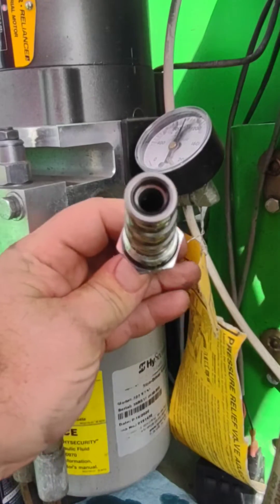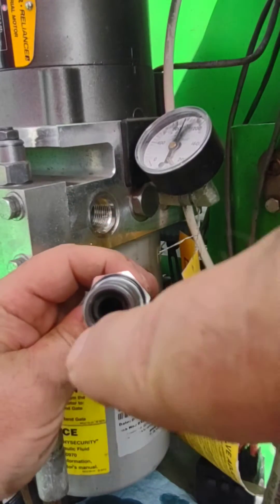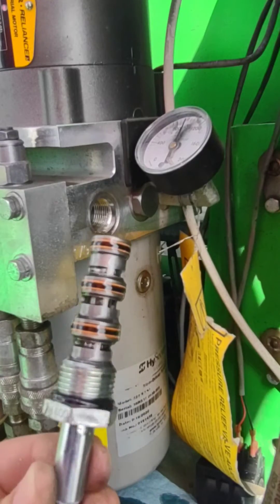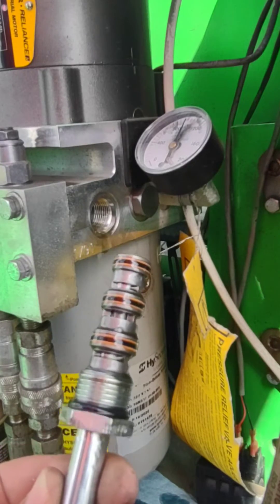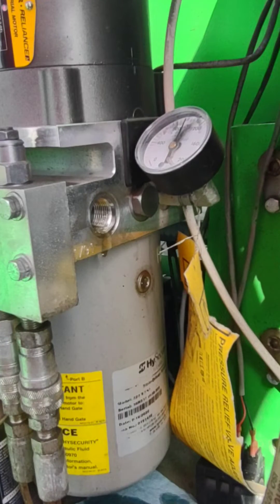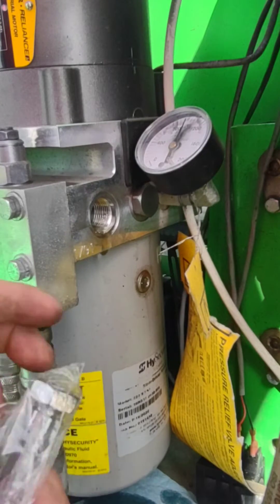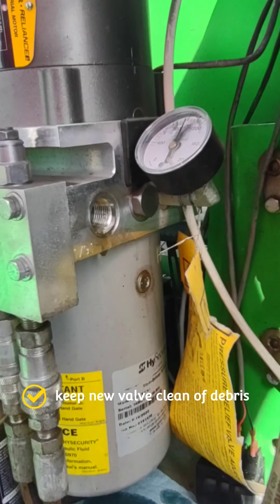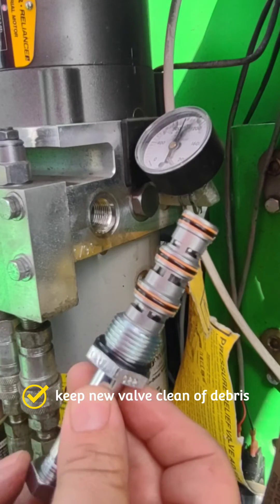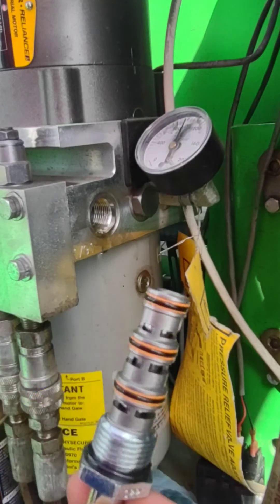There's a pin or rod in there in the center that's spring-loaded. We already had a problem with this before where it sticks and jams — I've cleared it out a couple of times. Now we're just going to replace it.